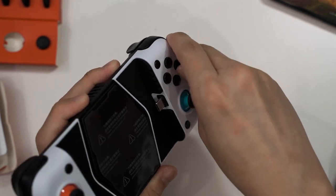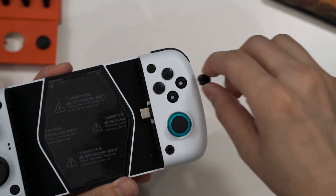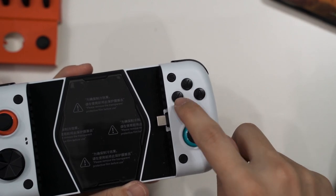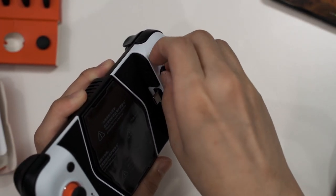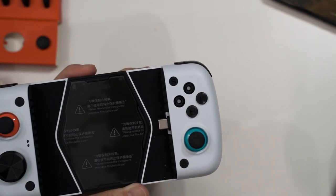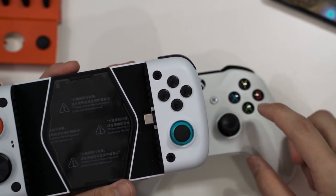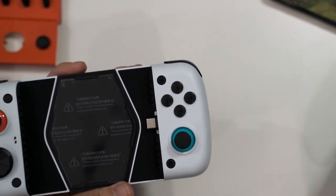It's a bit difficult to get the buttons out, but you push one side to pop it out, take out the others, and swap their positions. You can rearrange A, B, X, and Y to match the Nintendo Switch layout. It's not the easiest process but it works, and the result is exactly the Nintendo Switch button layout.